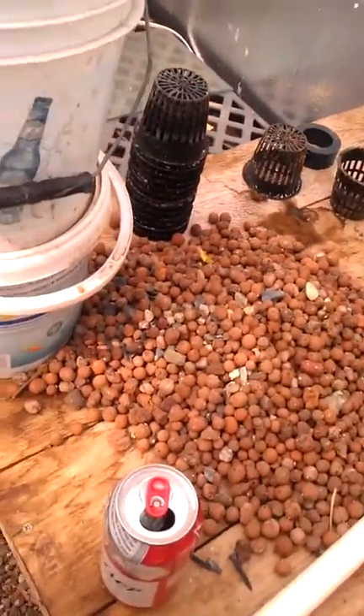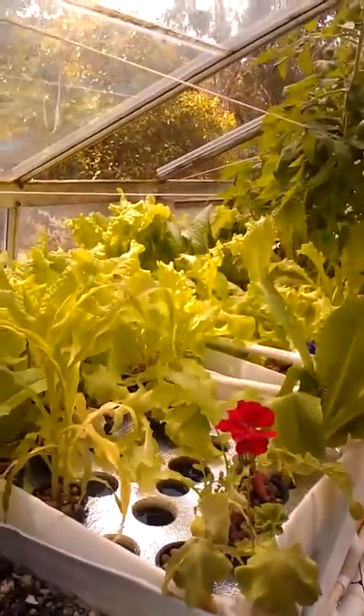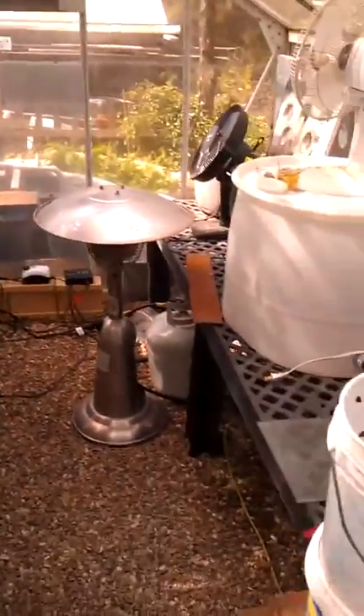The butter lettuce and some of the net pots over there have five and six plants in each one, but it doesn't seem to bother them. Interesting.